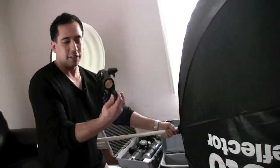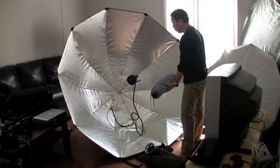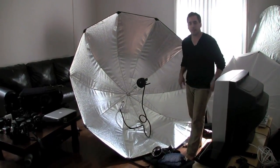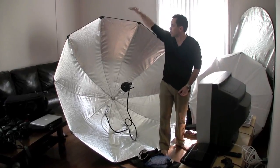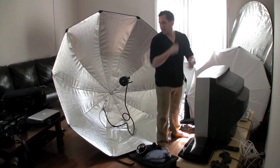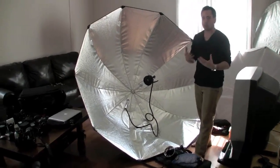This goes through here and attaches to your stand - really really simple. I also have a diffusion layer that can go around the whole outside of the box and allows me to soften the light, effectively making it look like a giant soft box. The amazing thing about this is that I can stand right in front of it - I can have this up behind me, whether slightly above or directly straight on, and shoot my subjects. The light wraps around my body and still hits my subjects, creating nice fill - just a beautiful, gorgeous light.